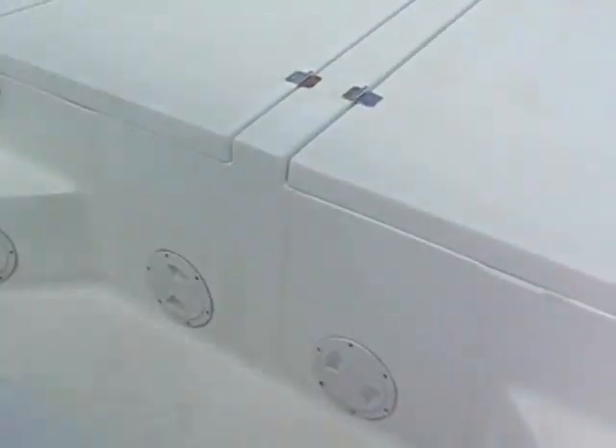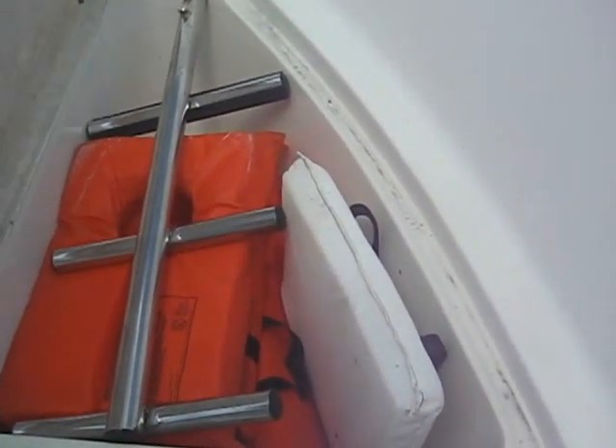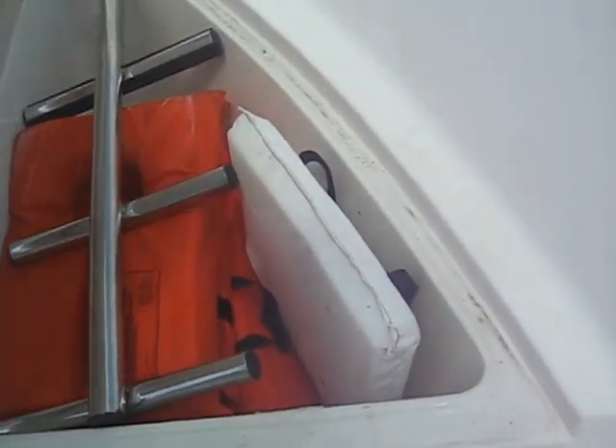Around on the front, there's another box here that opens up — I used to keep drinks and food in here. There are two lockers up front: you've got the life preservers and a ladder that goes on the transom, and the other one on this side you can use for whatever you'd like.